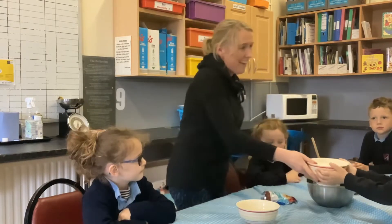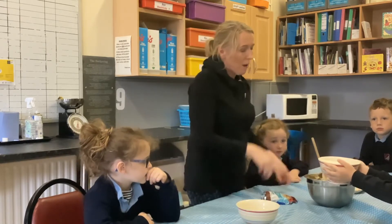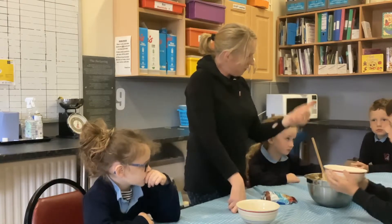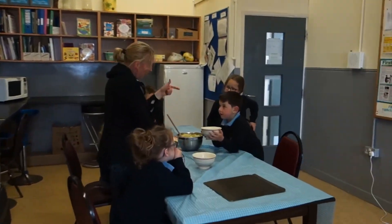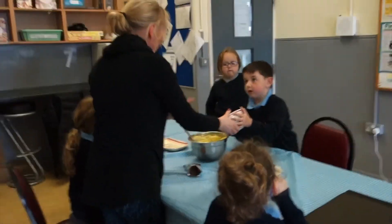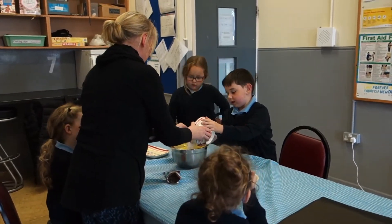What are we going to add now, Richard? What did we put in so far? Butter. Sugar. What can we do next? Flour. Do you think we should put it all in or a little bit? A little bit. So let's put a little bit in, Richard. Can you mix that nice and gently?